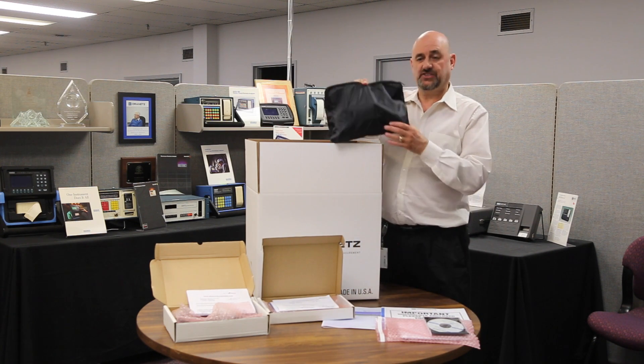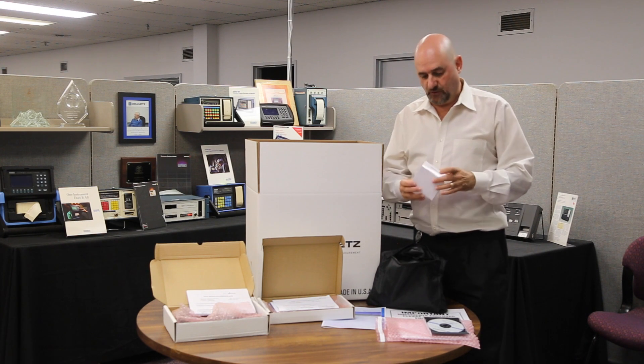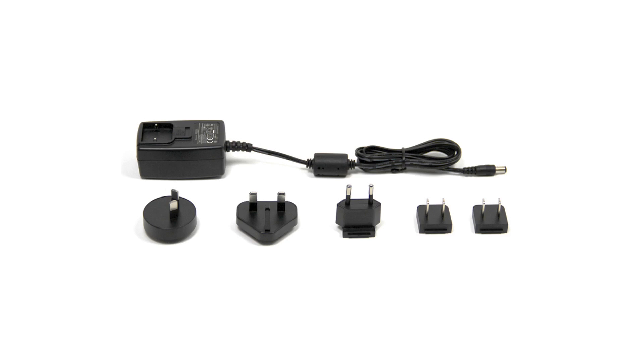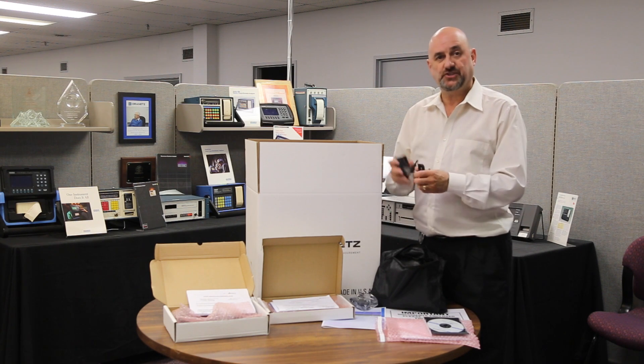Then we'll have the cable pouch inside the unit, which will have the power supply for the HTPQ Explorer, and multiple heads for the plug. So for different countries, different heads — you can change it and adapt it as you need.